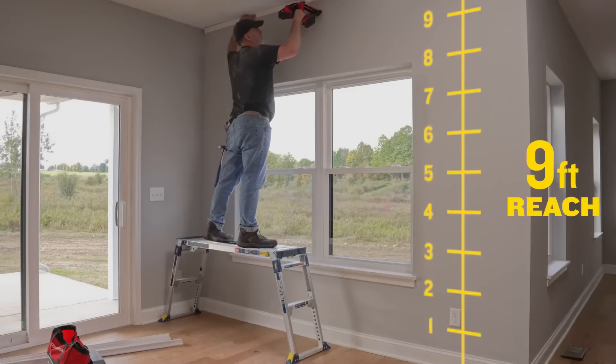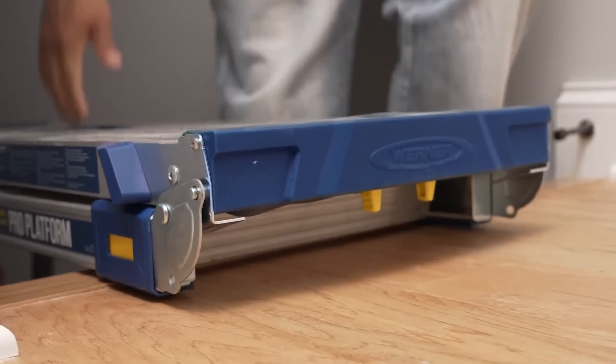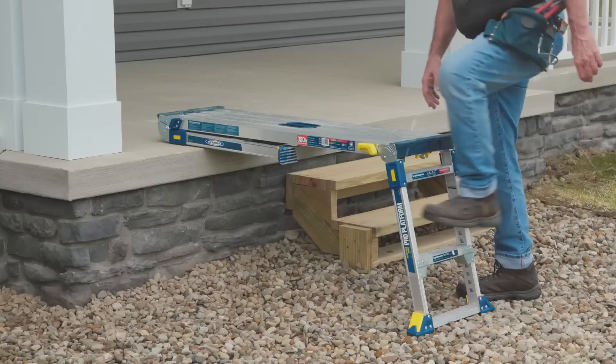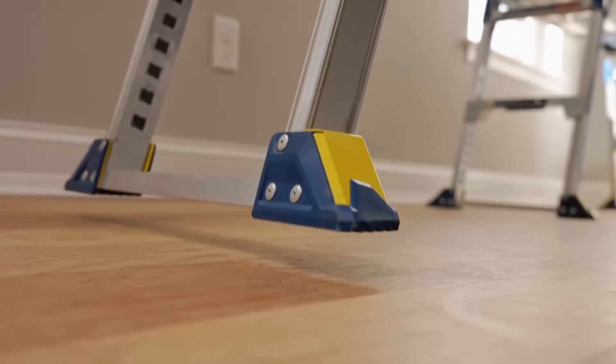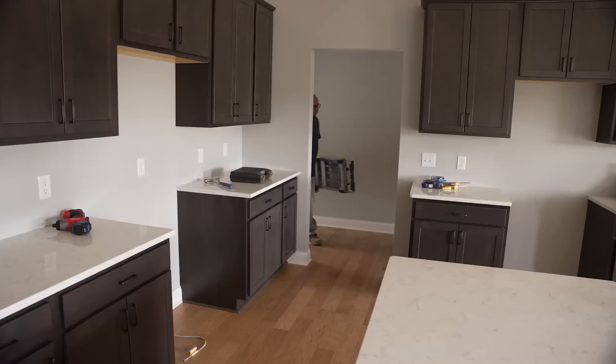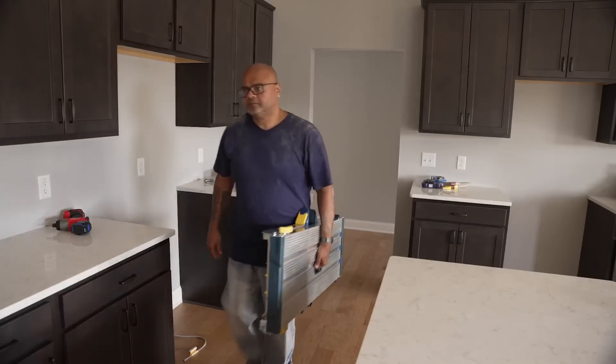The QuickLink technology system allows easy linking of multiple platforms without tools, creating a continuous work surface. Additional features include an easy grab handle, self-locking legs, and fold flat storage capability. Weighing just 30 pounds, it is a convenient choice for all your work platform needs.